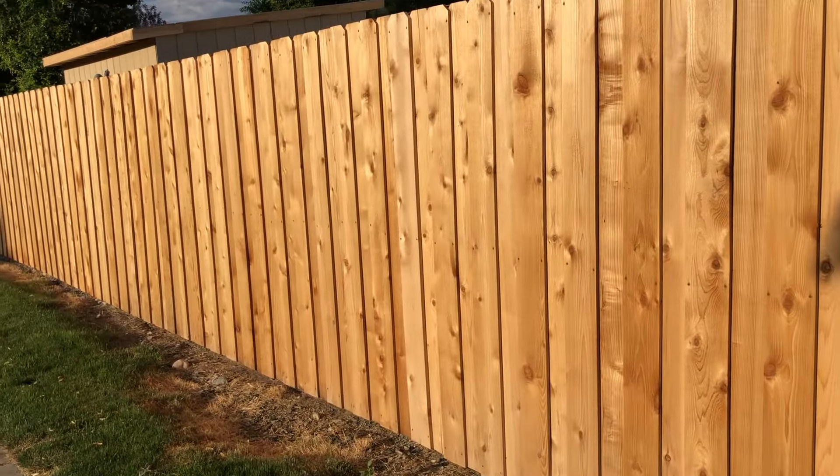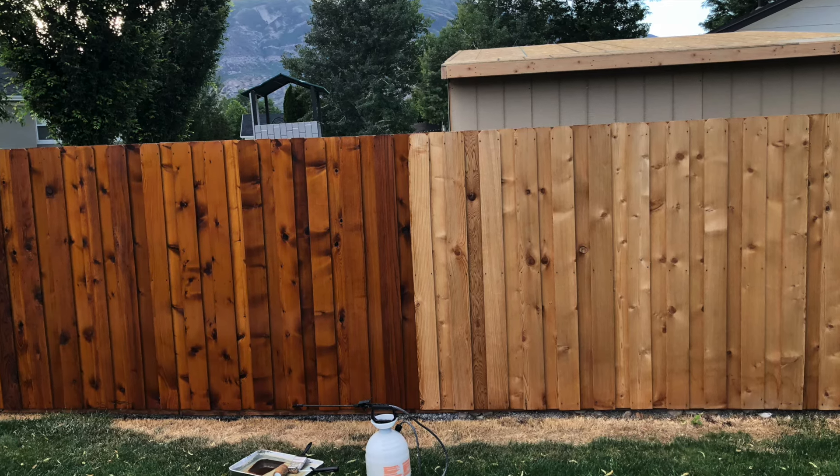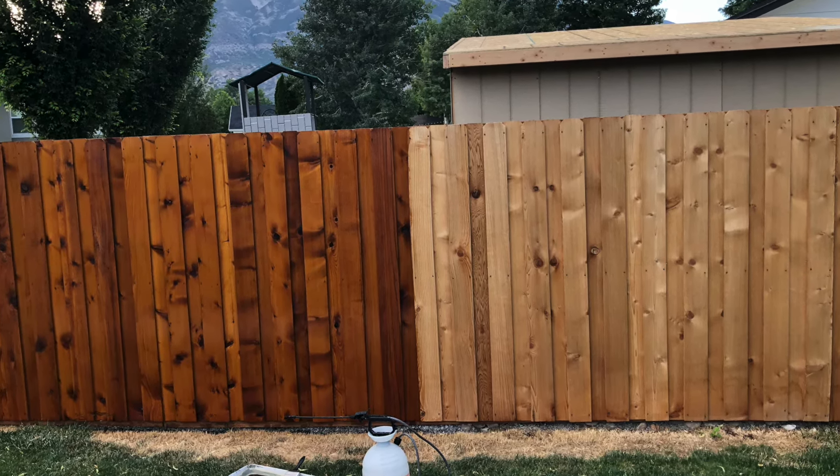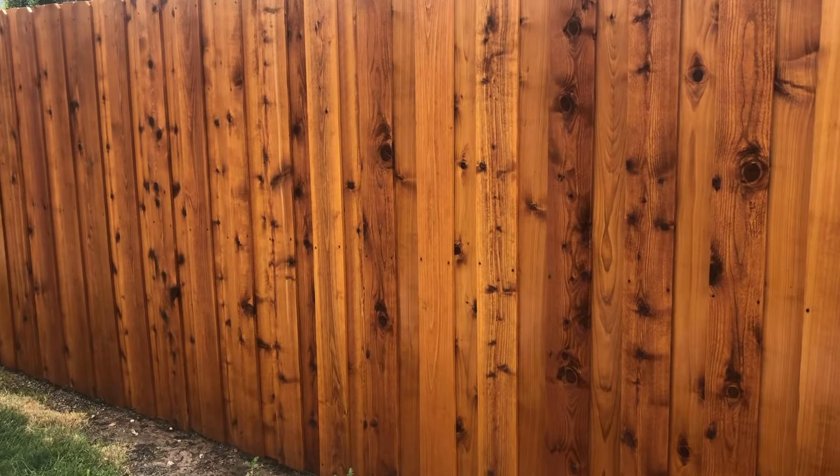Here's a shot of the fence prior to staining, and as you can see, when the stain initially goes on it's a very rich color. Even just a few days after staining it, you'll notice that it lightens up a little bit, which is absolutely to be expected.